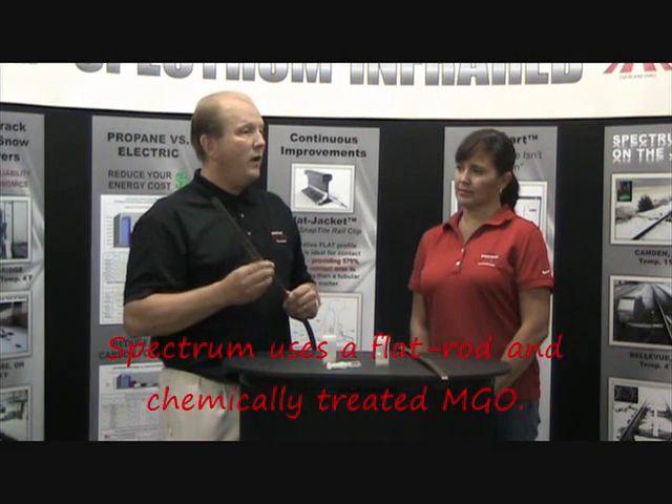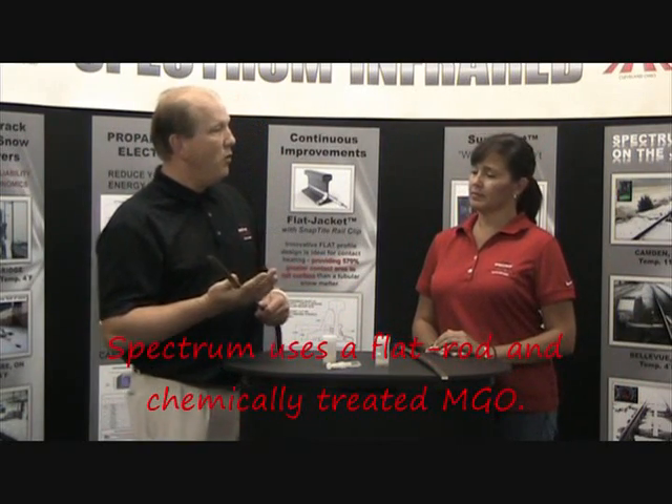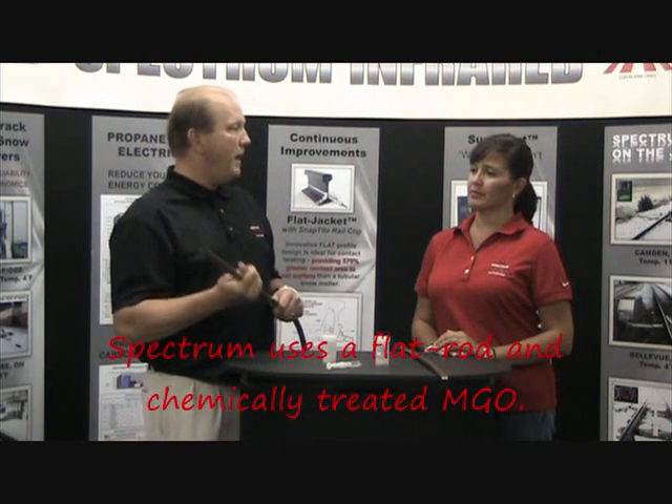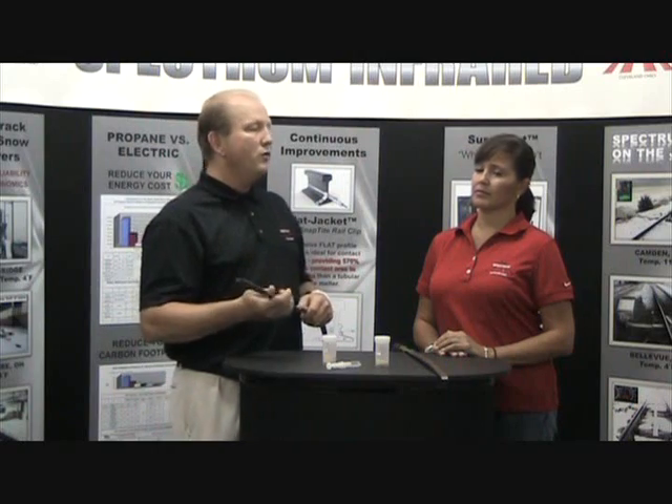What is special or different about Spectrum Snowmelters? One is, we use a flat cowl rod, creating 570% more heating surface to the rail. And we also encase it in a treated magnesium oxide that actually repels water.